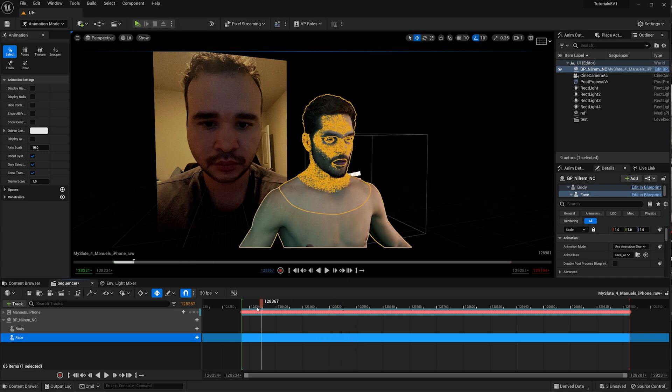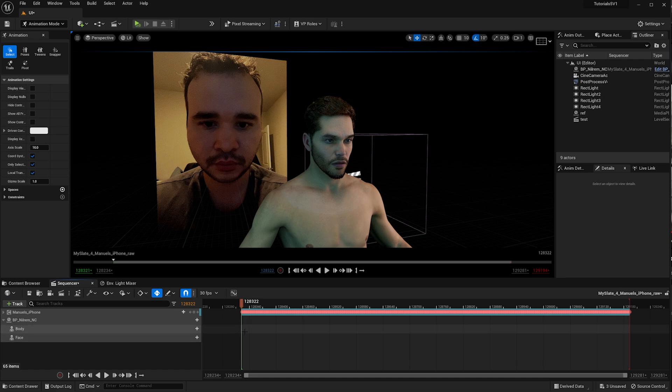The reason my MetaHuman animation from the beginning looked a bit better than usual is because I was able to match it to my reference video behind me. Once I load the reference video into Sequencer, I can match my recording — which is exactly the same length as the MetaHuman animation — and use it to correct the MetaHuman face. There's going to be another video about why you should always do corrections to your facial mocap.